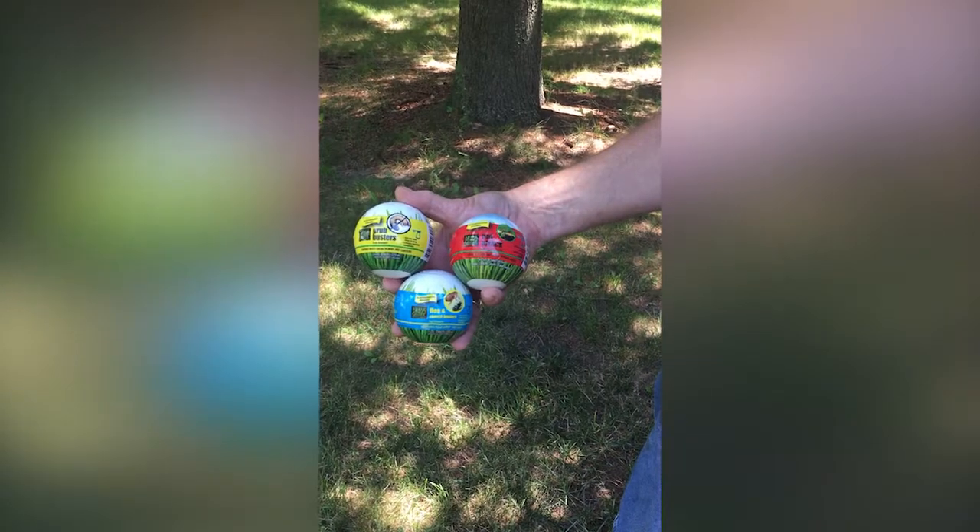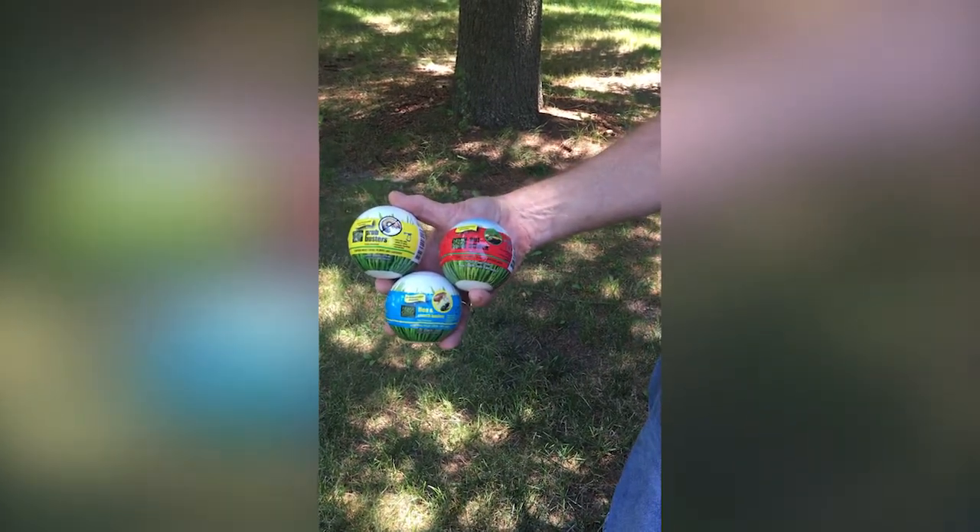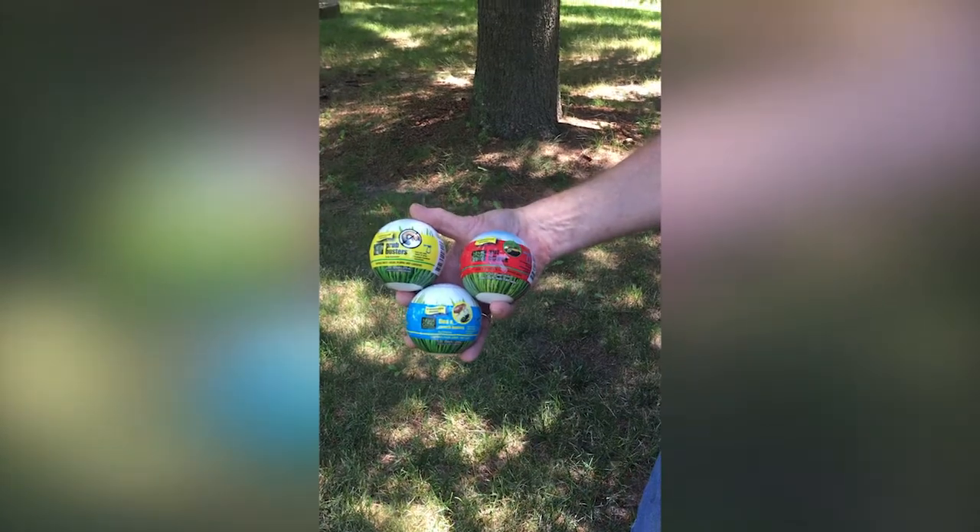We've made the decision to buy one of the Nemoglobe nematodes. We're going to demonstrate how to use the Grubbusters nematodes.